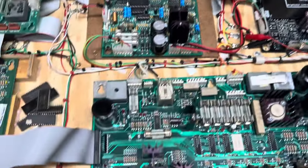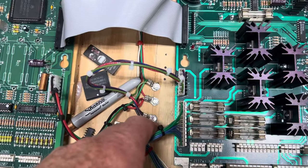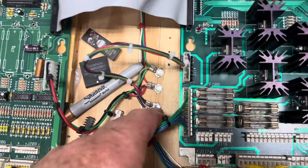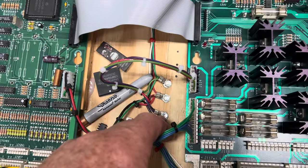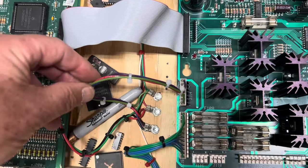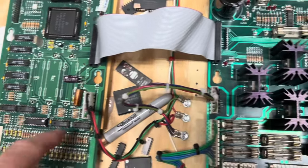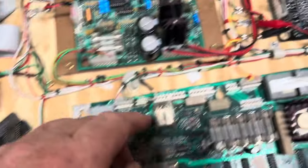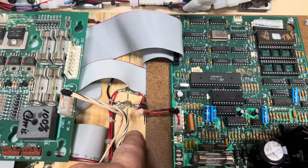With power distribution you can make one giant harness, or you can do something like I've done here. This is ground, 5V, and 12V — always use the same colors: black, red, and green. Then I can just tee off of that bus and connect to each of the power headers as necessary, same thing up here. I hope that helps.